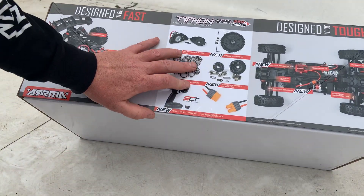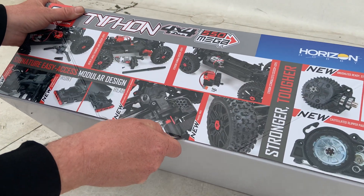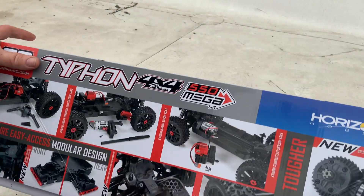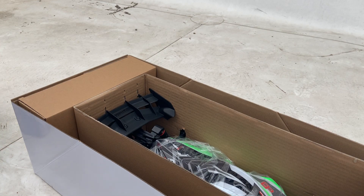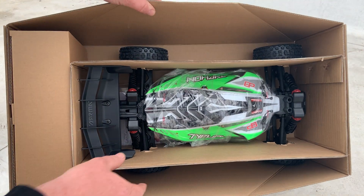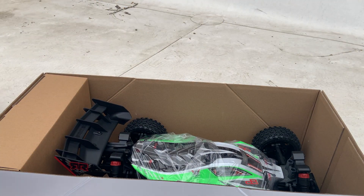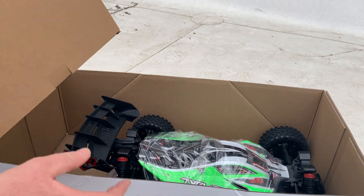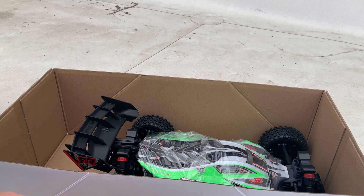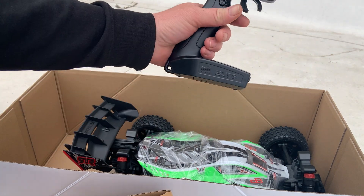Let's open this baby up — there we go. What do we got, what do we got? Look guys — cardboard, and in here we have our transmitter, just your standard Spectrum SLT3 transmitter.